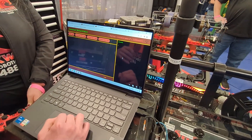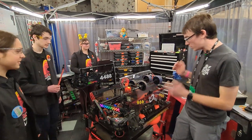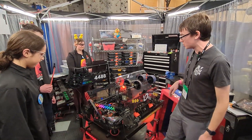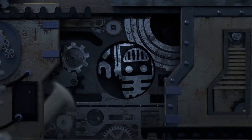Thank you Shockwave for taking the time — this is a really cool robot and I'm really excited to see how you do at this competition and throughout the season. Good luck!